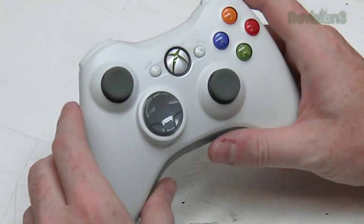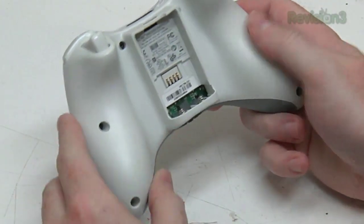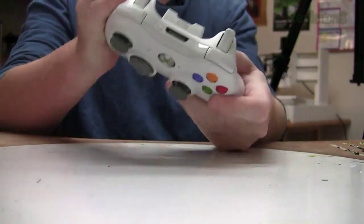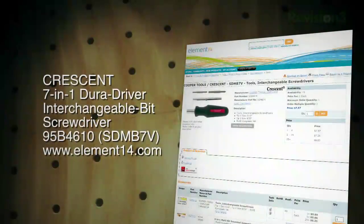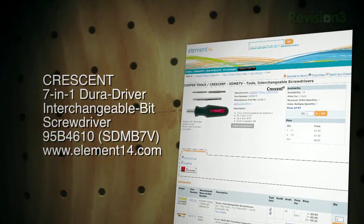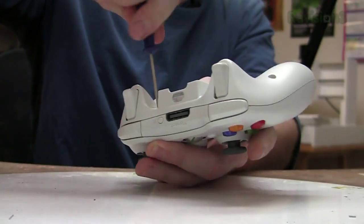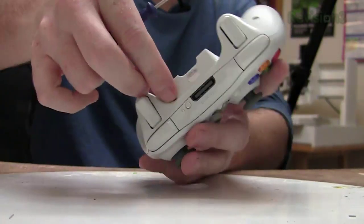We have an Xbox 360 controller here. The first thing to think about is the fact that it has these little security screws. In lieu of getting the right screwdriver, just get a really small flathead screwdriver and it will allow you to slip in beside the security pin and remove the screws anyway. So much for security.